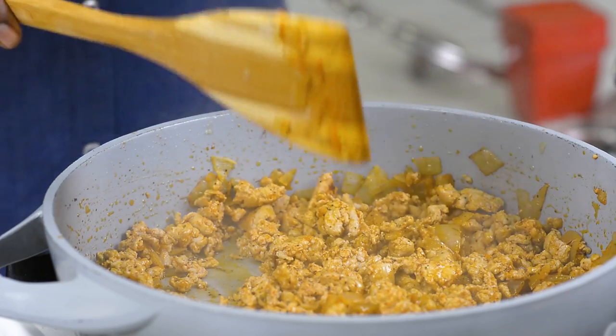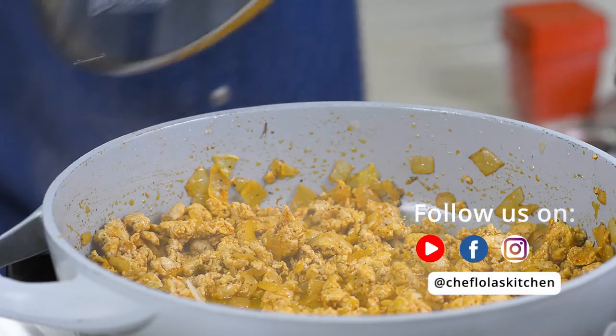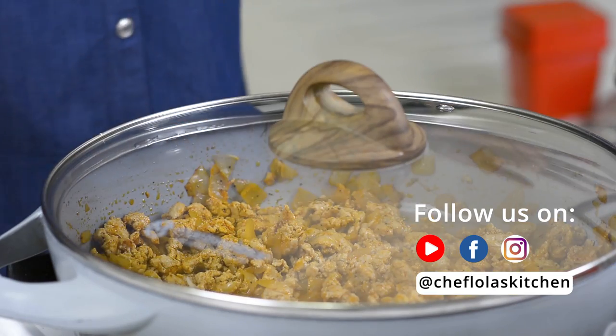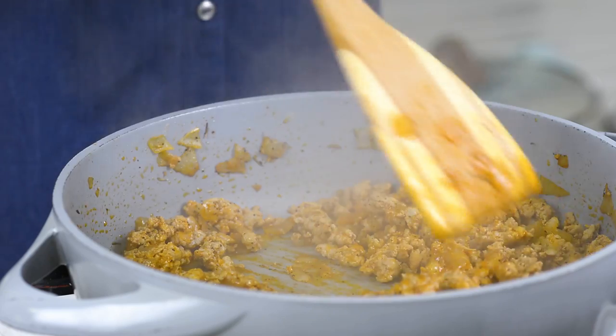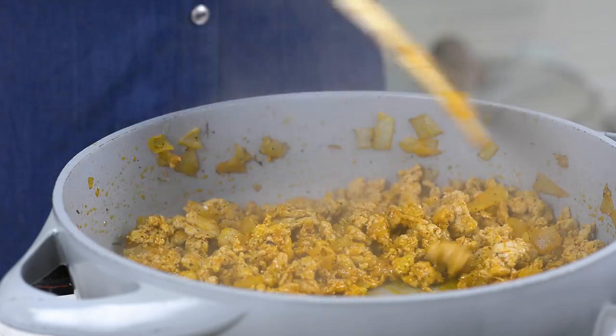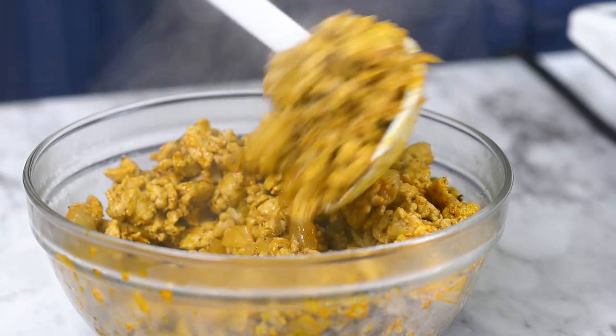Since this is chicken I'm using today, I'm going to add a little bit of water. If you are using ground beef you might not need to add water. I'll cover this up and leave it to cook for five minutes or till the water is dried up. Now can you hear that sizzle? My ground chicken is all done. I'm going to take it out of my pan and set it aside.